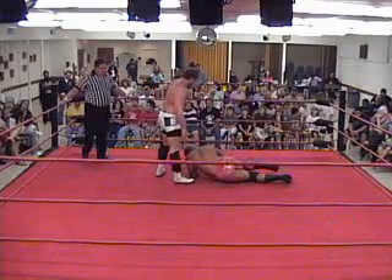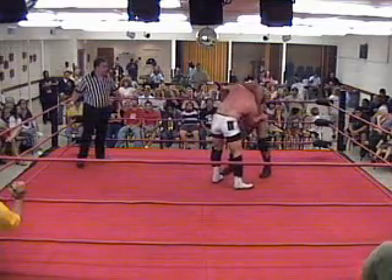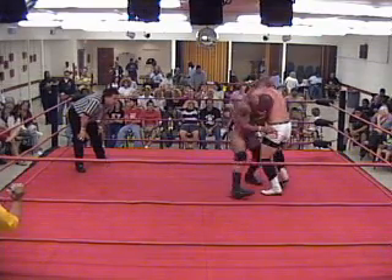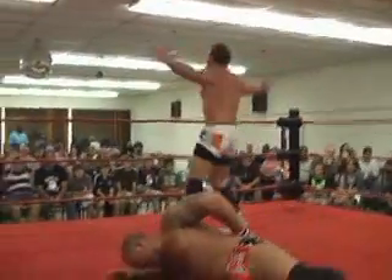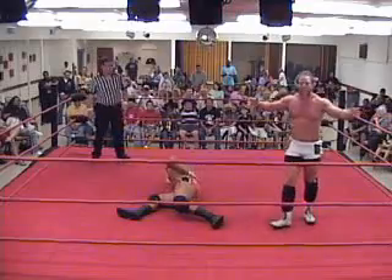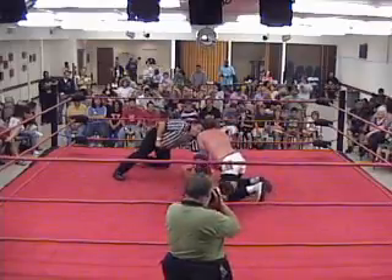O'Dorell wasting valuable time. He has John Davis down — he needs to be staying on top of him. He cannot give Davis even a moment to recover. O'Dorell trying to go for his snap suplex, can't get it. Davis locked there by O'Dorell, and the reversal by O'Dorell — snap suplex in the center of the ring. And see, what is O'Dorell doing? He is posing to the crowd, showing pride in his own abilities. He's proud of what he accomplished, but pride right now needs to take a back seat to the victory.